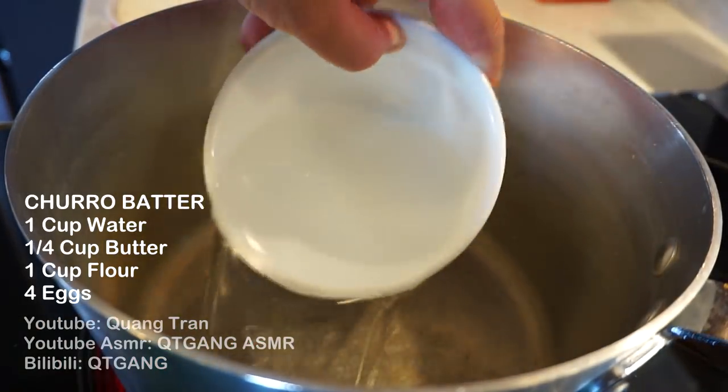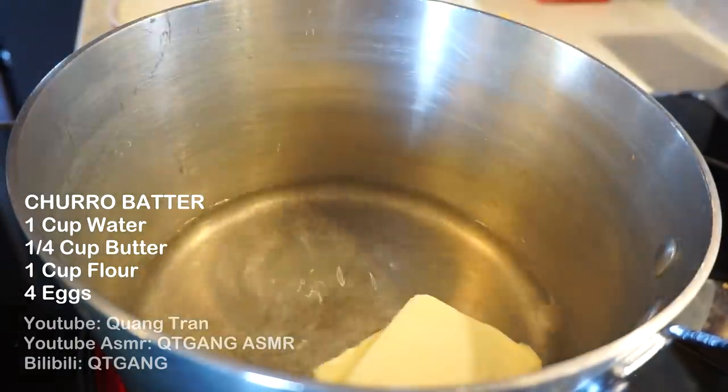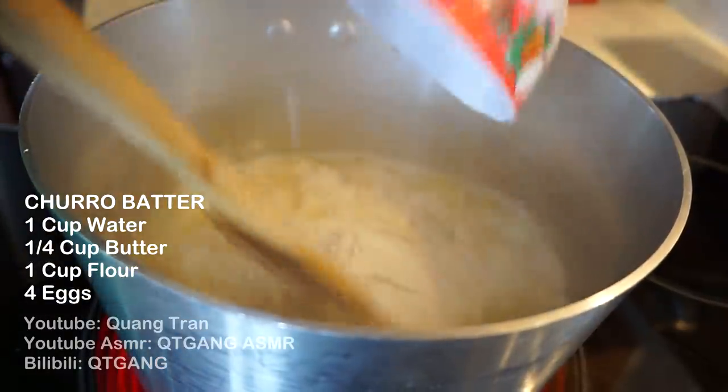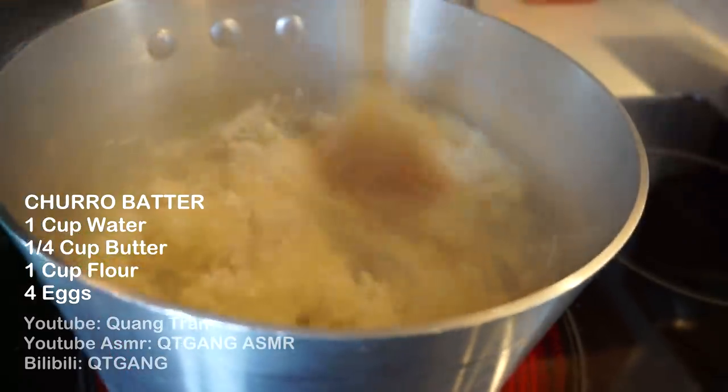Churros — let me show you how easy it is to make the best churros ever. Don't blink. We'll start off with our batter. So we got one cup of water here — not warm water. Quarter cup of butter. This is butter melts. One cup of flour. Mix that in — ow! — until you get a nice cookie paste.